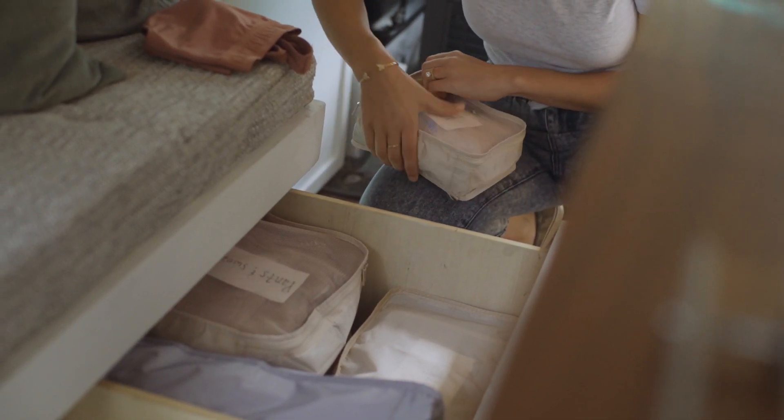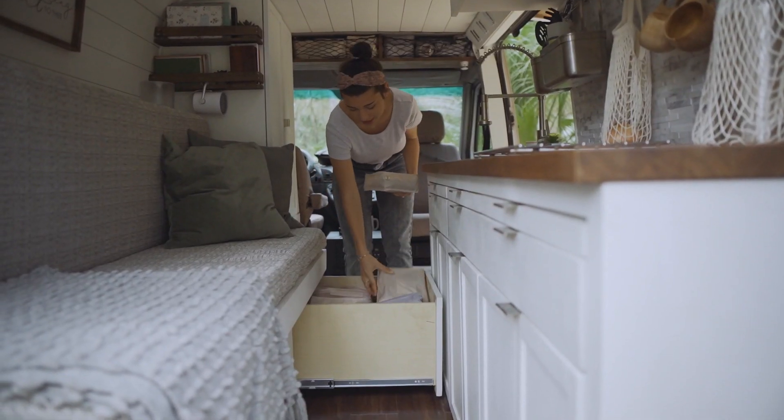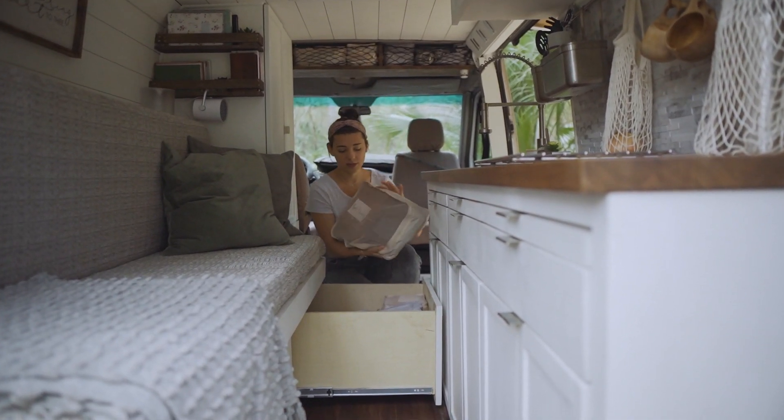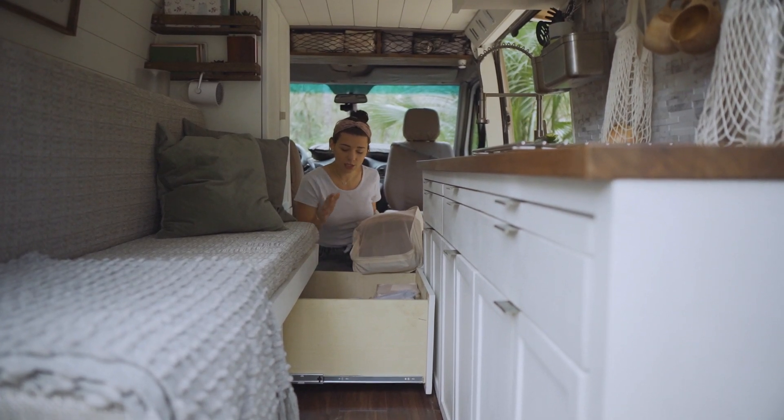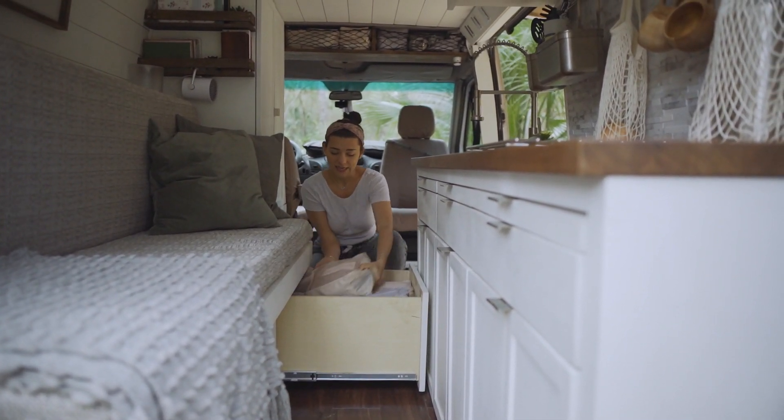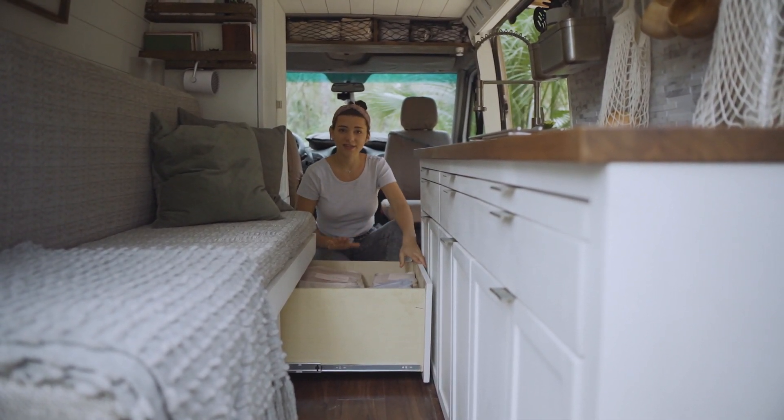I'll keep my workout clothes in here, t-shirts, and I have larger packing cubes for my pants and sweatshirts, tanks, shorts — everything that you don't mind being folded is in this drawer.